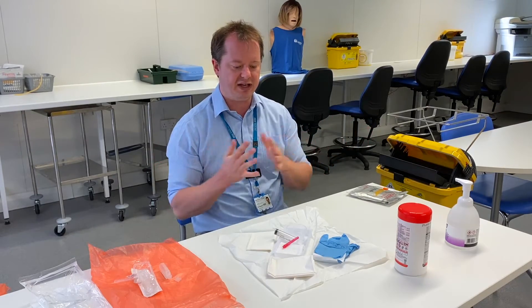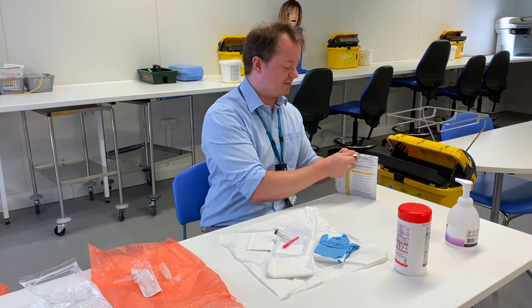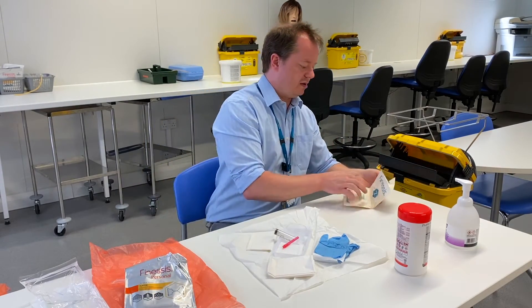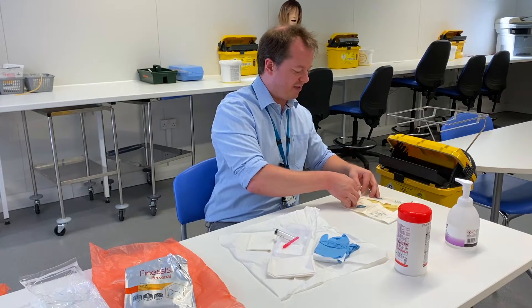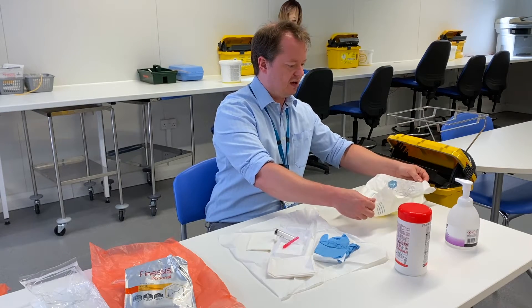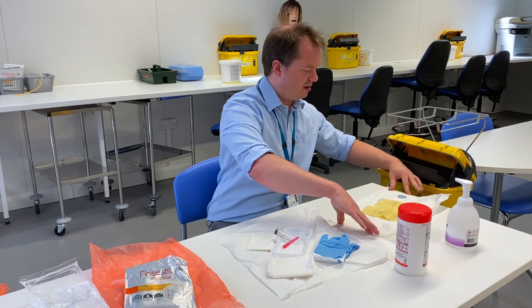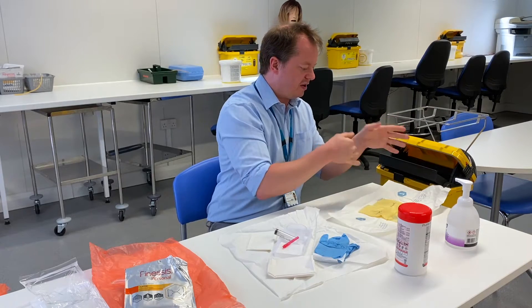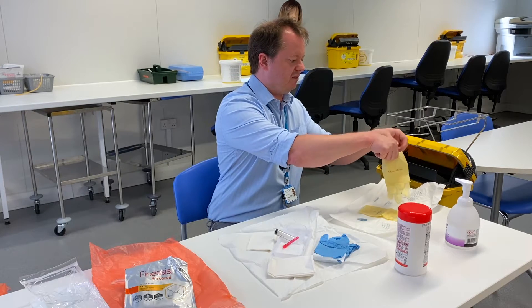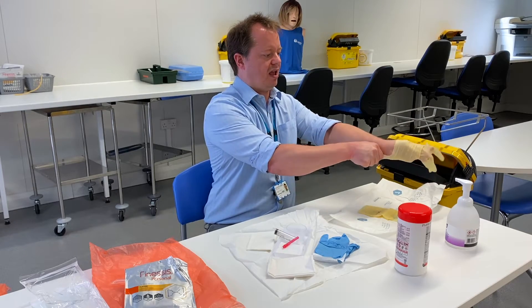When everything's ready and I've got all the stuff I need, I now need to start touching the sterile products, so I need to put on a pair of sterile gloves. I'm going to try and be as careful as I can when opening up the package, touching only really the very outside of the package, nothing beyond the creases, so I don't contaminate anything.